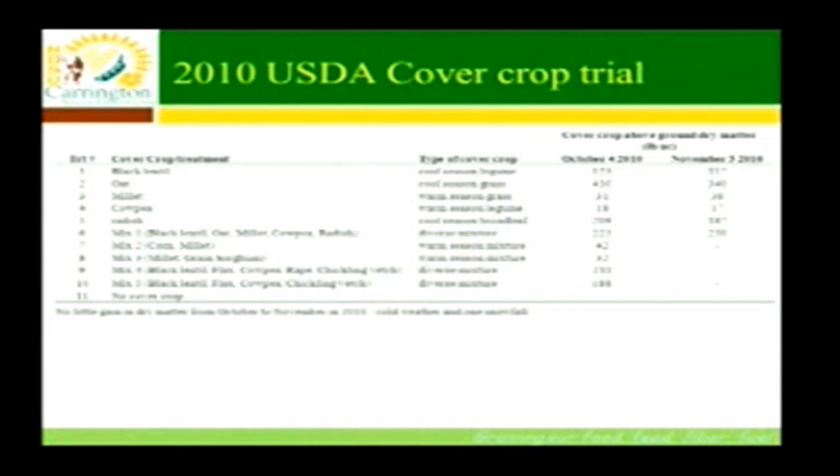At Carrington this season, the first trial is what we call the USDA cover crop trial — drilled directly after wheat harvest. It got a little late, seeded about August 27th. Treatments included: black lentil at 40 pounds, oats at 58 pounds per acre, German foxtail millet at 30 pounds, cow peas at 40 pounds, radishes at 6 pounds, and diverse mixtures. We got them in at the third week of August, and it was cool and dry here at Carrington. Production per acre was quite low — ranging from 18 to 430 pounds when we sampled in October.